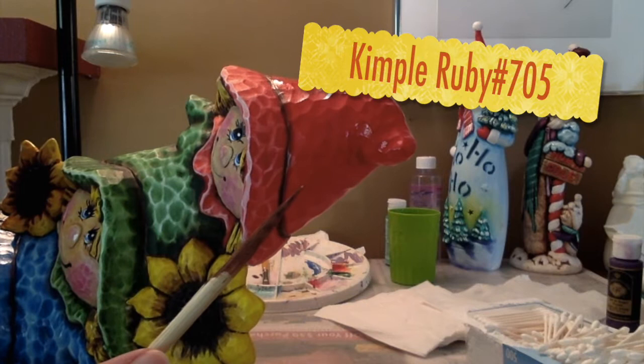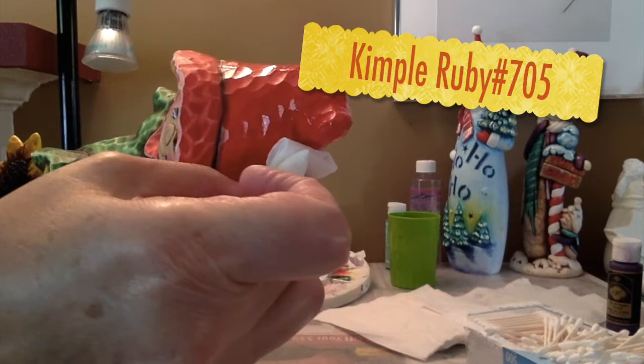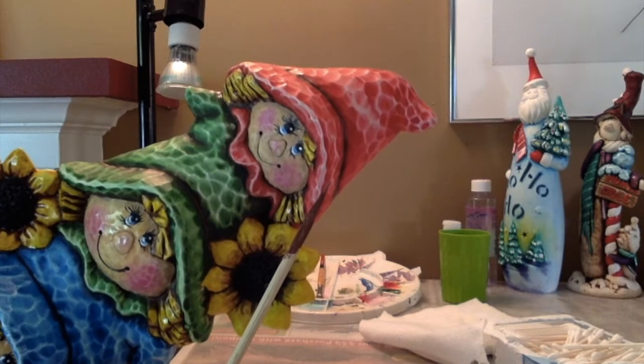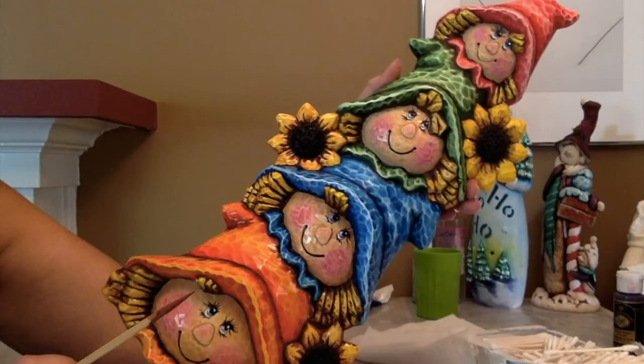I coated the hat in Kempel Ruby Red and now I'm going to use a Viva towel and start pulling back. This is what the hat looks like pulled back. I used a Q-tip and some of that drying extender to get it nice and white in certain areas.